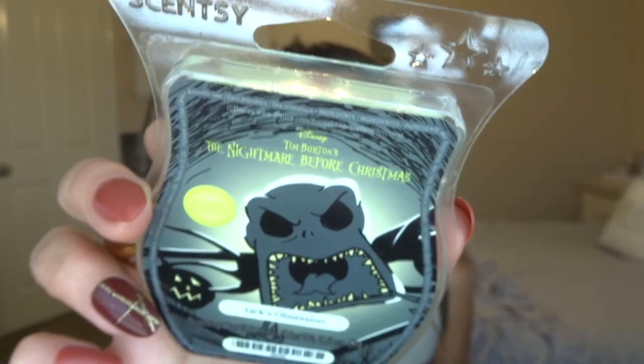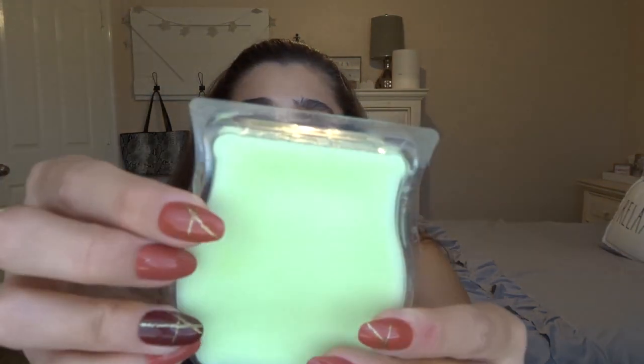The last Scentsy bar I got is the Nightmare Before Christmas Jack's Obsession, and I got the one with Jack doing his scary face. The wax on the inside is this bright neon green — it almost looks like it would glow in the dark, and honestly the packaging looks like it would too. The scent notes are: Eureka! This cauldron full of apple spice with clove and cinnamon makes for a foolishly grand brew. It's so appley — wow. I think it's the clove I'm smelling, but this is super spicy. This is going to be really good in October, especially if it's cold. I'm so excited about all the Scentsy stuff I got.